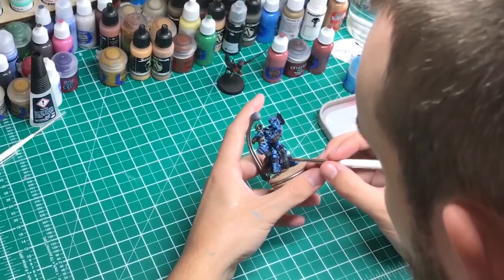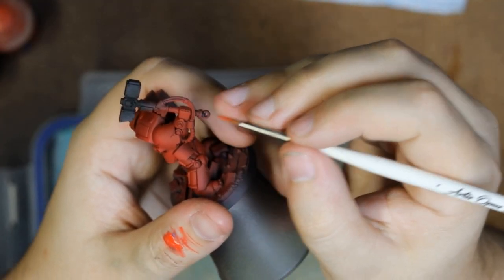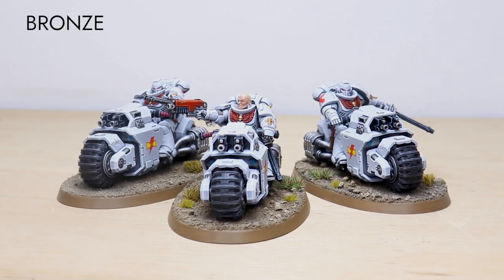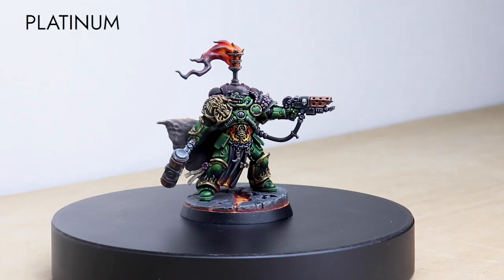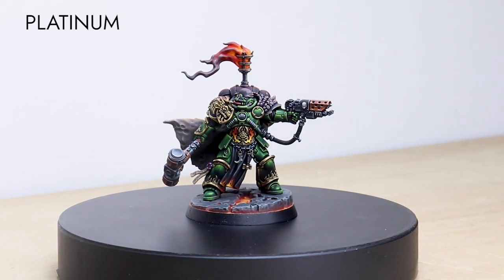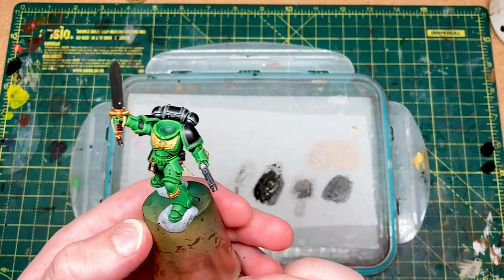Hope you're enjoying this tutorial. If you're new to Siege Studios, we are a premium miniature painting service with over 50 artists. Here at Siege, we offer four painting levels, ranging from our bronze premium gaming quality up to our platinum competition standard. For your free quote today, follow the link in the description of this video. So we'll move on to the next stage.